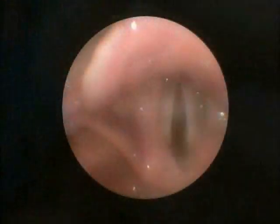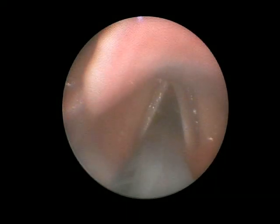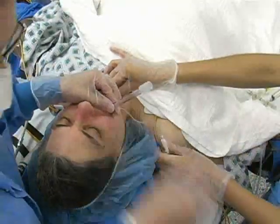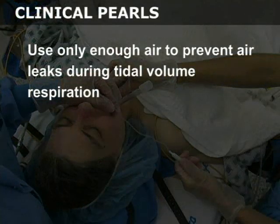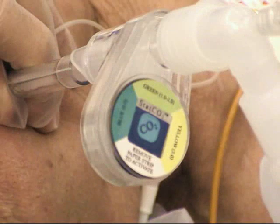Watch the tube pass through the vocal cords and into the trachea. Advance it so that the tip of the tube lies about 4 cm distal to the cords. Remove the stylet and inflate the endotracheal cuff with air. Use only enough air to prevent air leaks during tidal volume respiration; this usually requires less than 10 mL of air. Confirm tube placement by placing an end tidal CO2 detector in line between the bag or ventilator and the endotracheal tube.